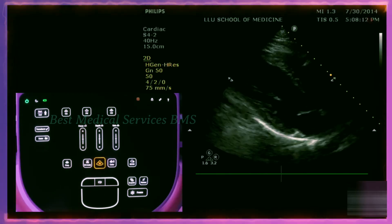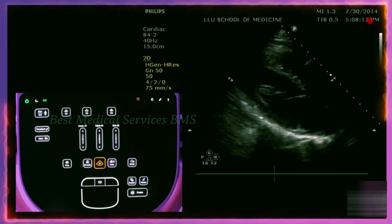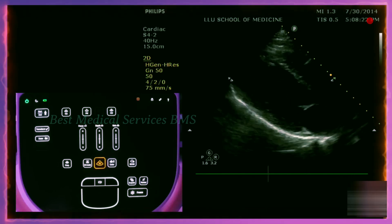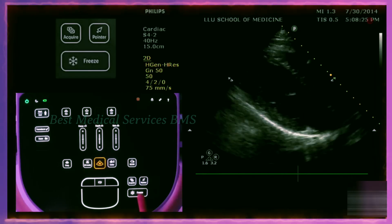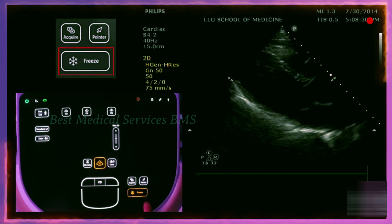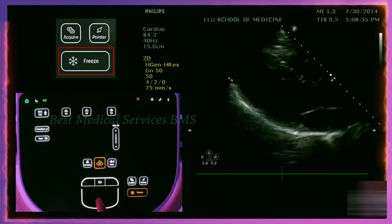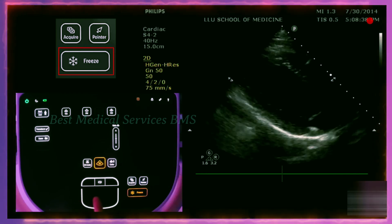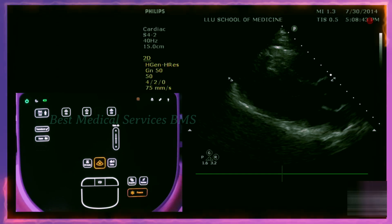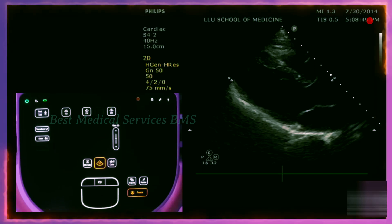Another important application is using the freeze button. When you have a structure moving fast and want to examine a single image at one point in time, you can freeze the image and then scroll back. Here is the parasternal long axis view of the heart — I'm going to freeze the image. It freezes, and you can also scroll back a few beats to see a certain area of interest. If you push acquire or save, it will save that image to the system so you can review it later.